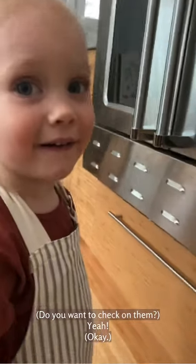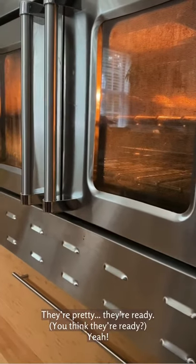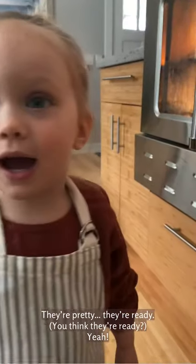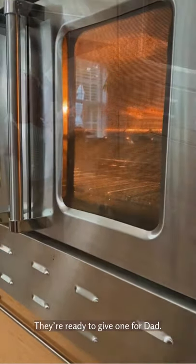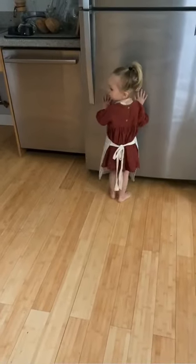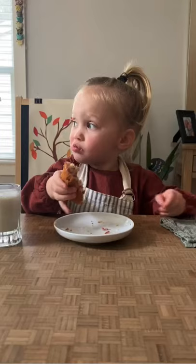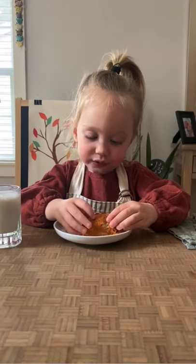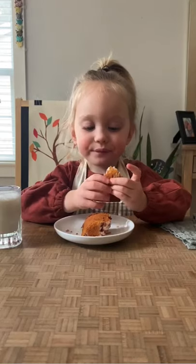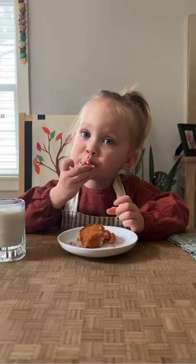Okay, time for a ring. Do you want to check on them? Yeah. They're ready. You think they're ready? Yeah. They're ready for Dad. Wow. I'm opening the oven. Why do you go there? Because it's so hard. It's so hard — I think they're ready. Okay. Thank you.